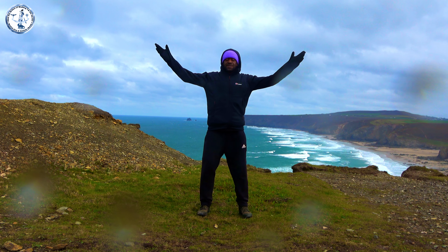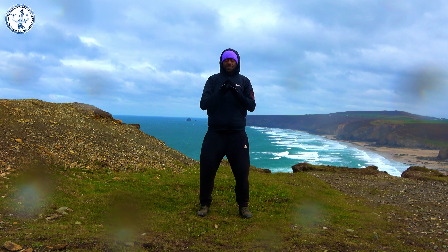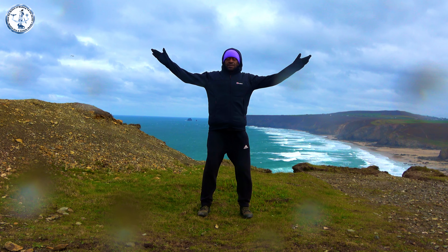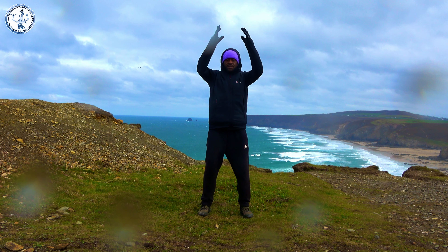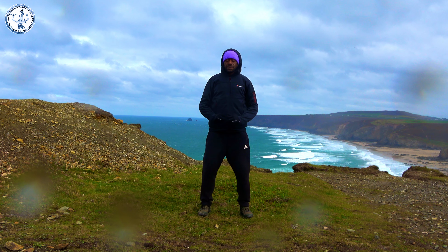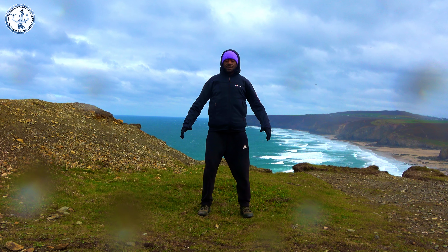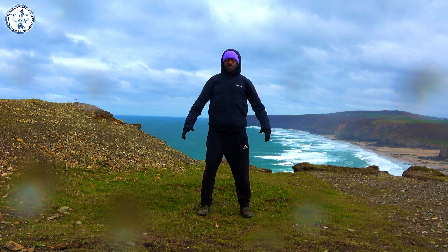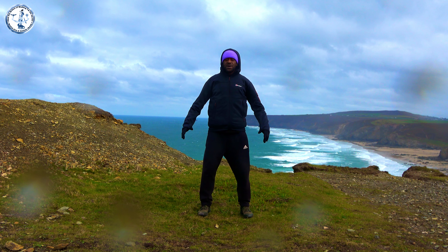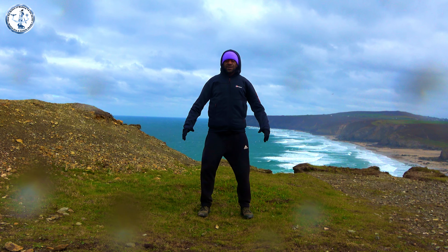So you're going to breathe in, touch your fingers, and breathe out. One more time — breathing in and out. We're going to ground and connect ourselves to the elements, to our inner being. Connecting our inner being to the outer world and the outer world to our inner world, harmonizing these into one with our breath. Rooting in our feet.